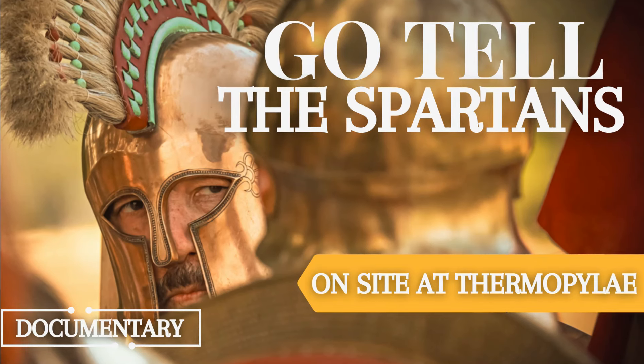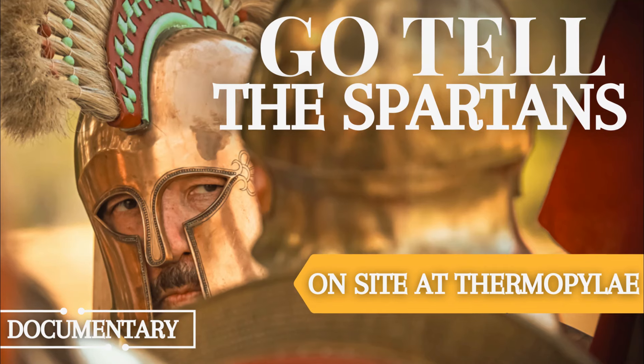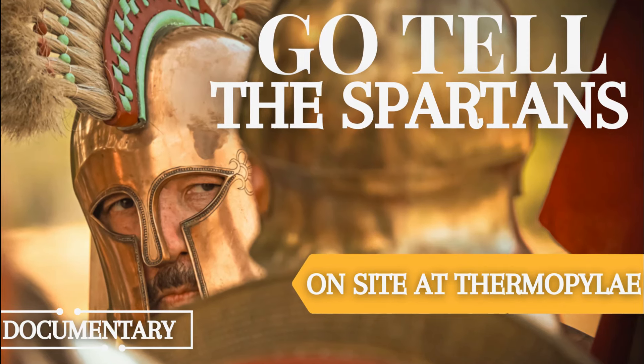Just a reminder that our documentary, Go Tell the Spartans, is out now, where we go on-site to Thermopylae to uncover what really happened at the battle. It will be linked below.